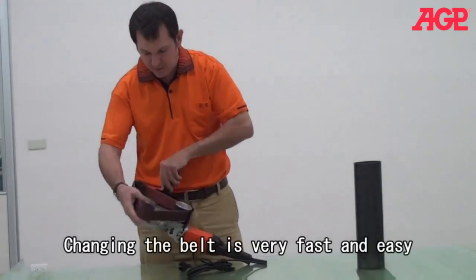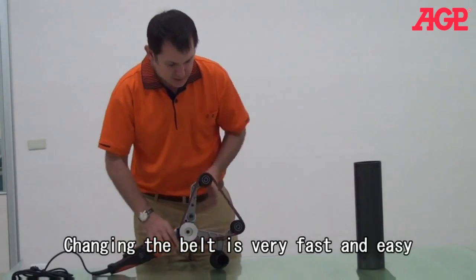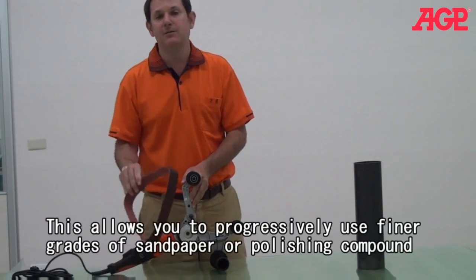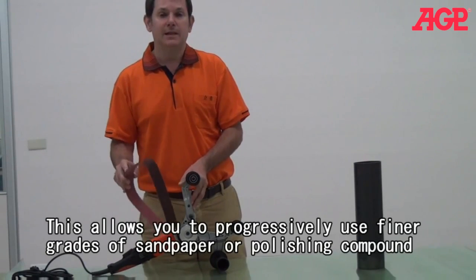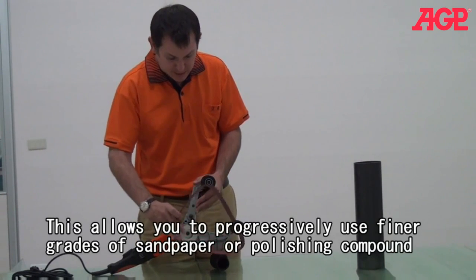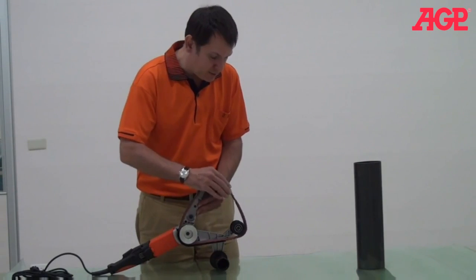The belt, of course, is very easy to remove. All you need to do is simply compress the spring and pull the belt down. So you can change the different grits of the belt — you can go from coarse sandpaper, then onto something like a polishing belt. And you can see that it's very easy to put on.